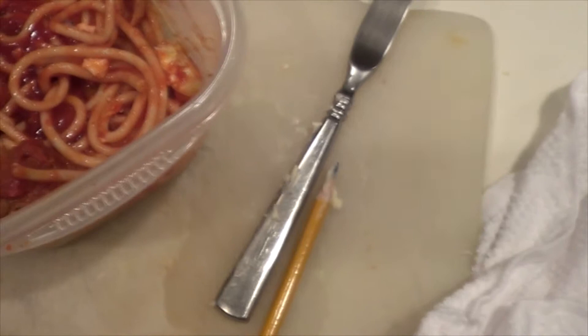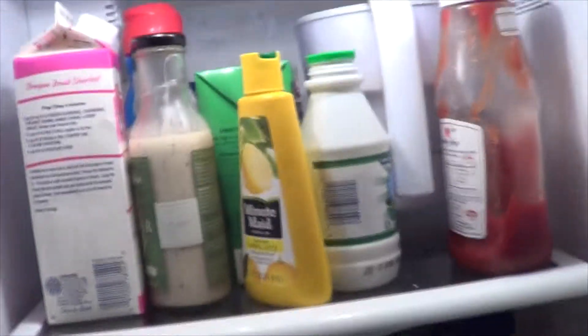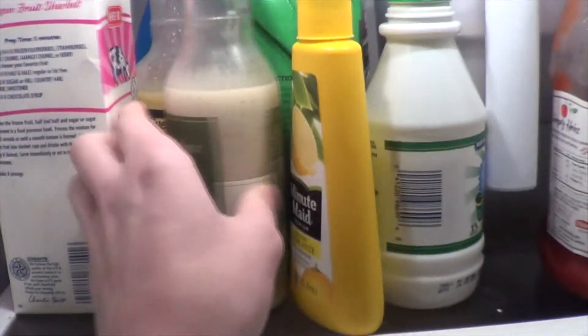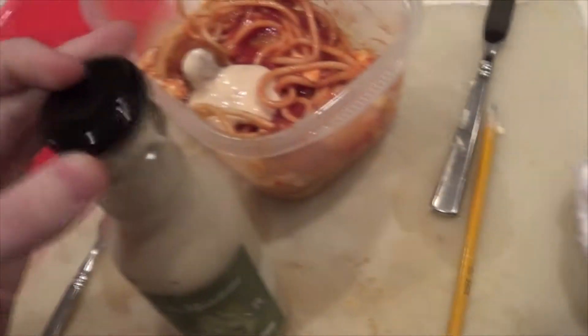Look how good that looks. Next, we gotta throw in some Caesar salad dressing. Twist off the cap. Pour some of that in there. Oh yeah, that looks delicious. While we do some stirring.